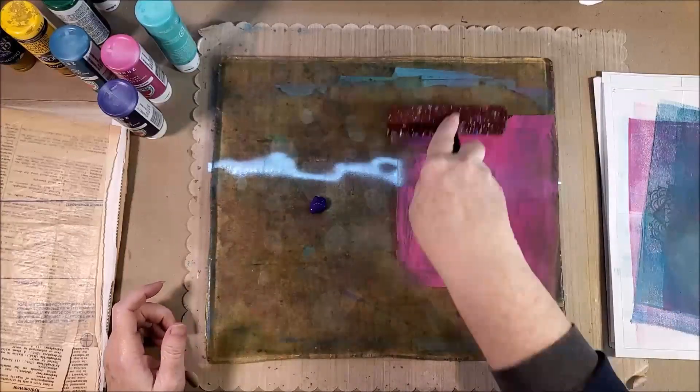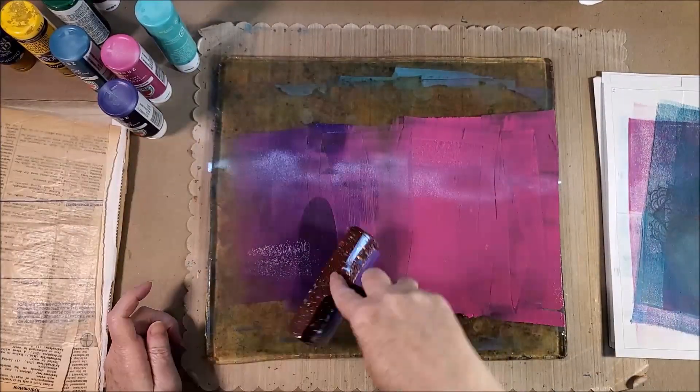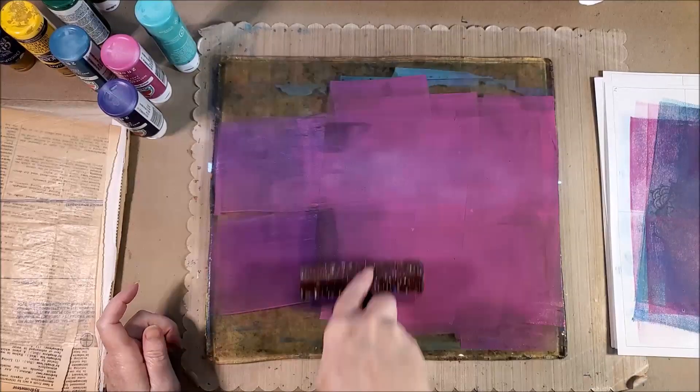My plate comes from Jelly Arts. There are multiple brands of jelly plate, and mine is about three years old — I use it a fair amount.